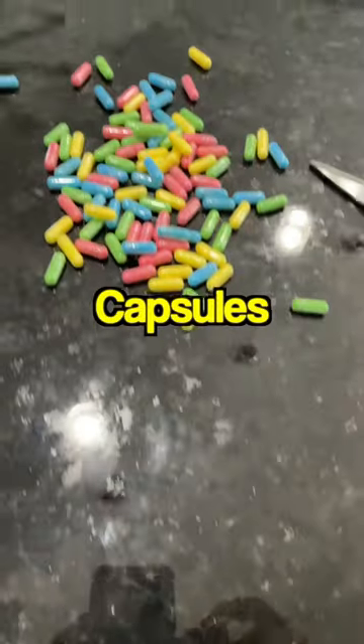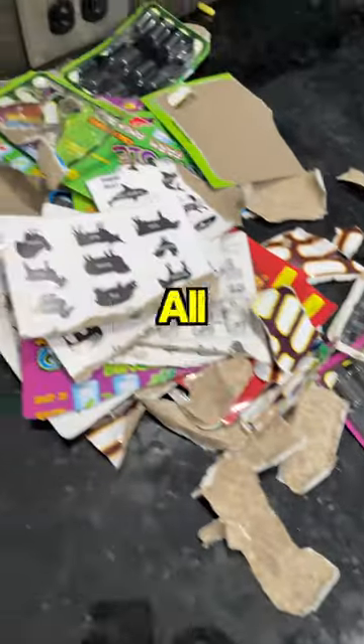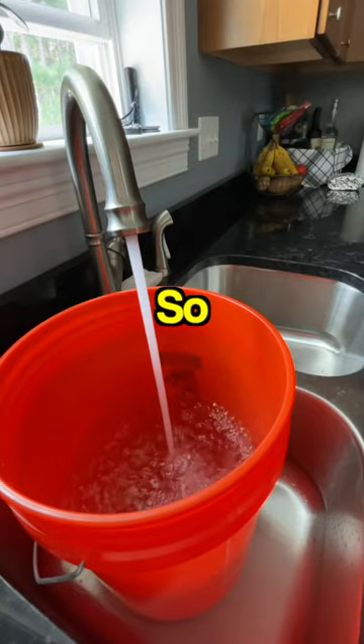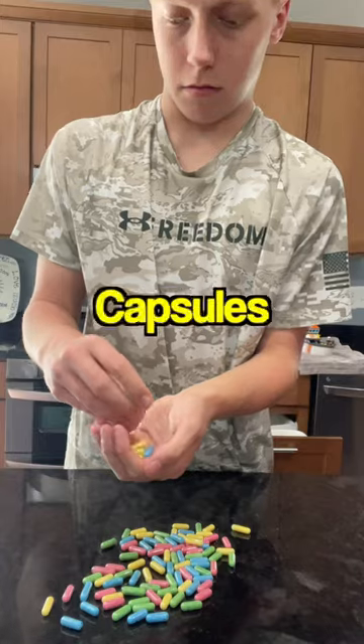Welcome to part two of growing a hundred water capsules at once. In the last video I unboxed all of them. They are currently sitting on the counter. I filled up the five gallon Home Depot bucket, so they're ready to go. Now that everything is ready, time to start putting the capsules in.